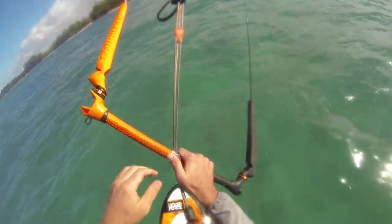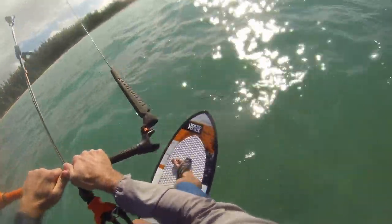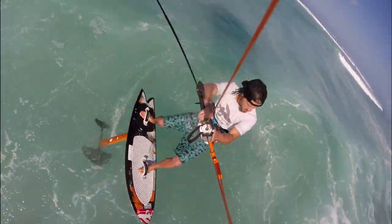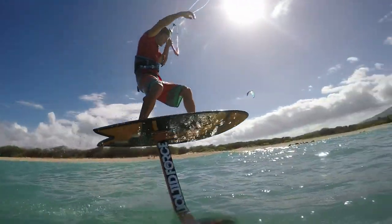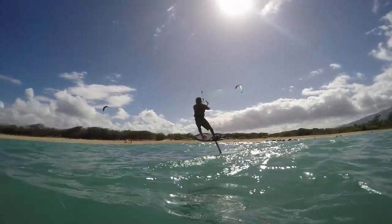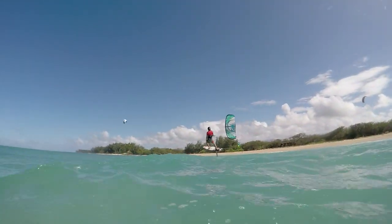As you get more comfortable with the body motions, you can begin to get more aggressive with the angle of the mast. By leaning or heeling farther over the heel side edge while turning, you can really begin to carve the hydrofoil with power. Remember to dive your kite when exiting the turn to maintain constant smooth speed.